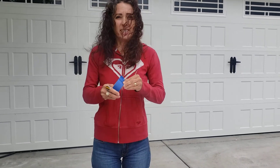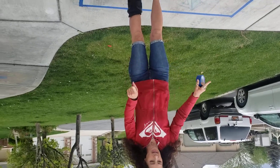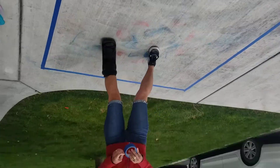First, we're going to use some blue tape, and we are going to tape out our designs. I have my square, and we've done this before in our classroom on pieces of paper. We are going to put tape throughout the square, kind of randomly, so it looks like a shattered stained glass window.